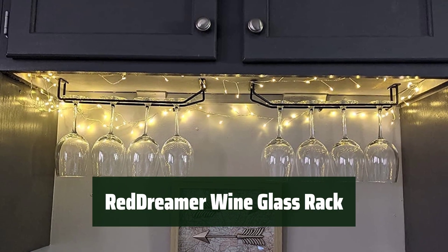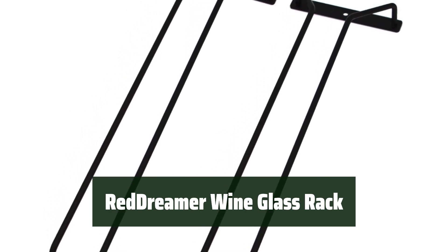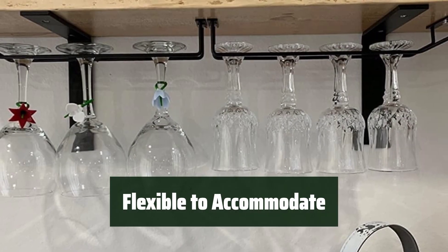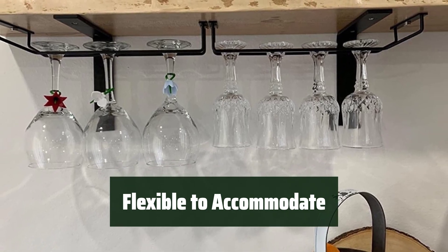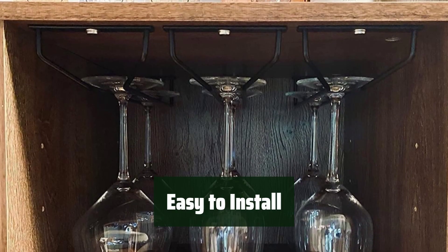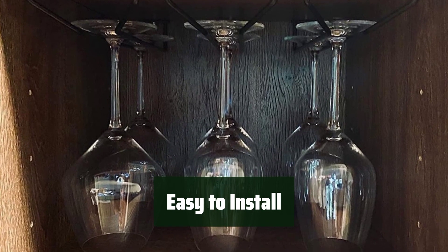Number 3. This stemware holder is both functional and elegant, adding a touch of sophistication to your kitchen or bar. You can easily adjust the number of rows to accommodate the size of your cabinet and the amount of stemware you have. Installation is a breeze with the included screws and anchors, fitting neatly under most cabinets.